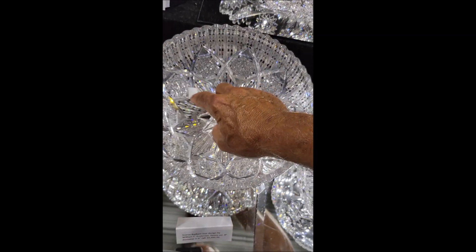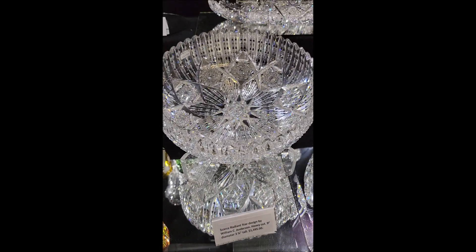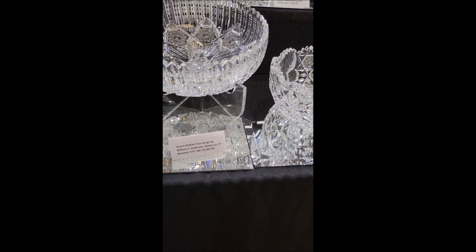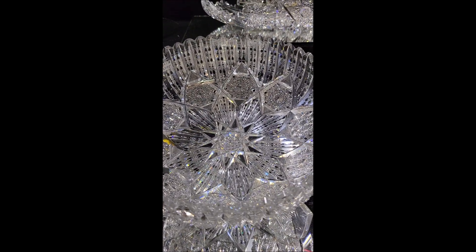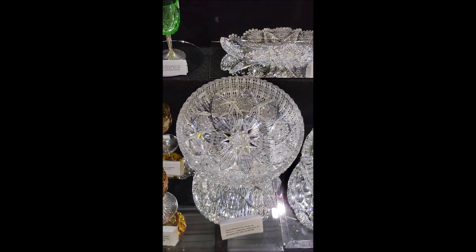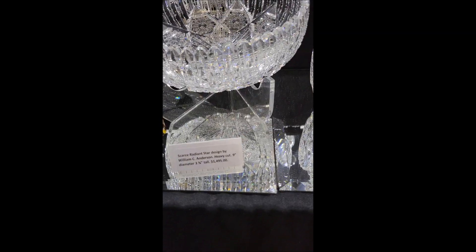It's another hard to find pattern — Anderson's Radiant Star. I haven't had another piece of this in a long, long time. Nine inches in diameter, three and three-quarter inches tall. It's $14.95. You can see a lot of precision cutting done in this pattern. I think Pearson shows it in one of the Encyclopedia books. A really fine example at $14.95.